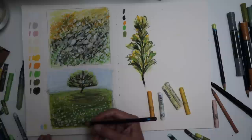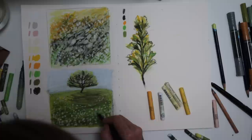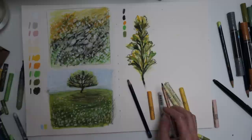A touch of pink. Then let's see if I go in with an Inktense pencil — so it kind of resists the pastel but then sticks to the underneath. That works really well.